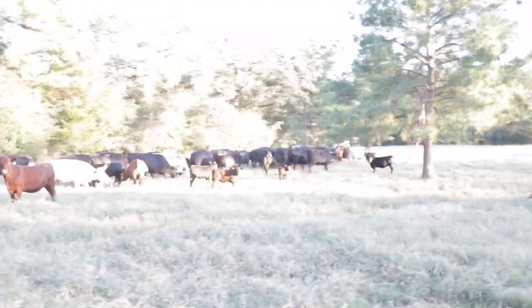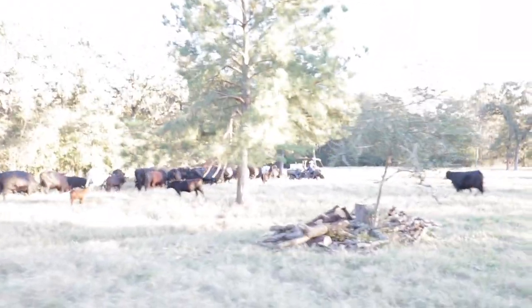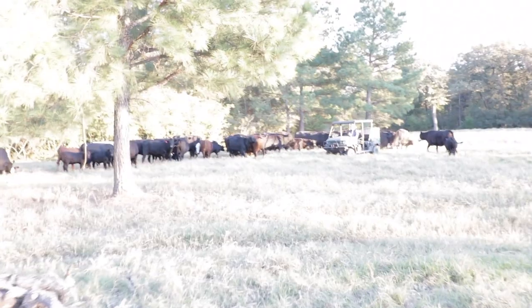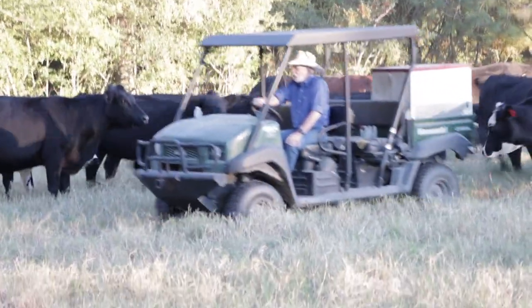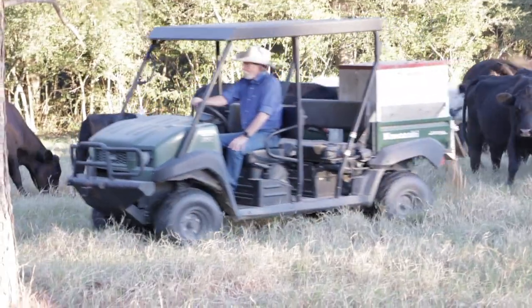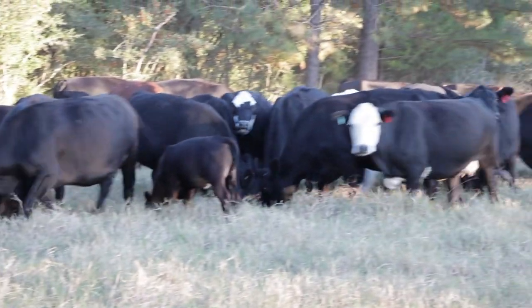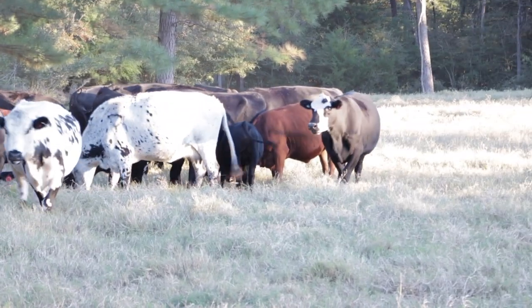I just go in a straight line and try to miss the cow manure — if you put the cubes out in a pile of manure the cows won't eat them, so they're wasted. I come back and forth, going one line then turning around and coming back the other way. Then the cows don't have to run 100 yards to keep up with you. I just keep zigzagging back and forth and they go from one line to the next.